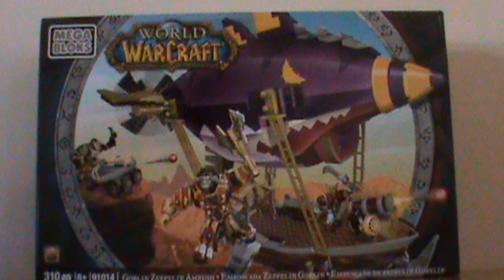What's up guy and girl players of WoW. Taro here bringing you a video about the Mega Bloks World of Warcraft sets. I just got the Mega Bloks Goblin Zeppelin Ambush and I'm really excited to put it together. I'm also excited to be giving away a WoW Mega Bloks set at the end of the video in the spirit of Christmas.